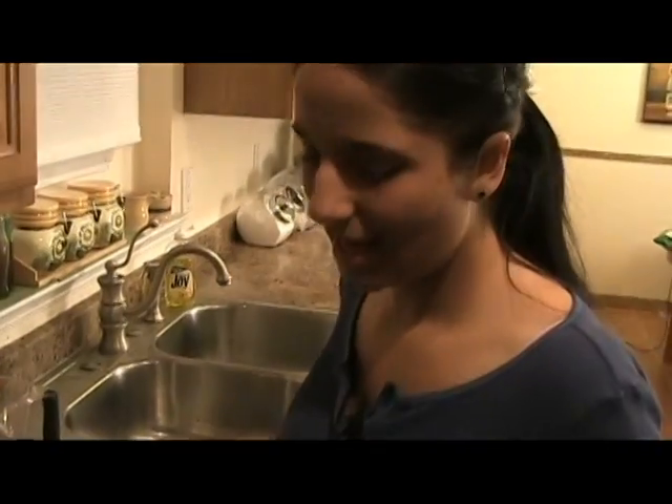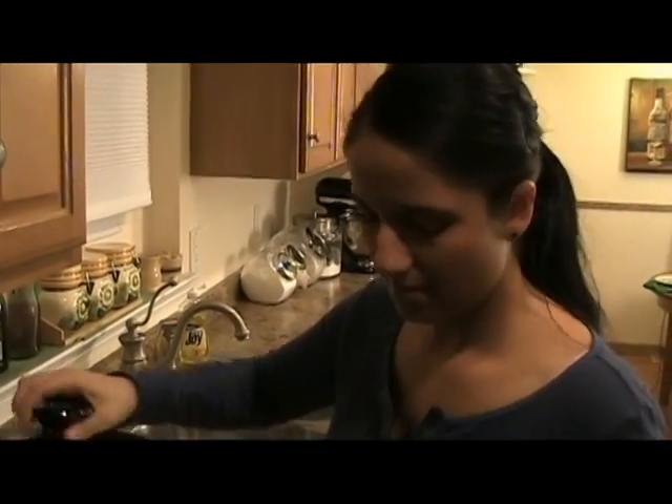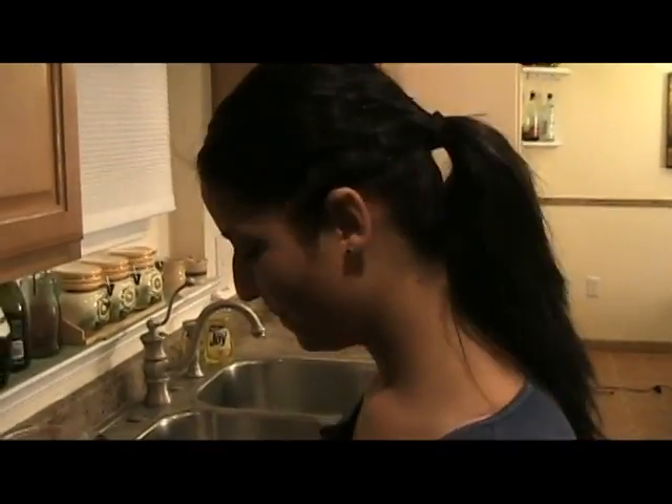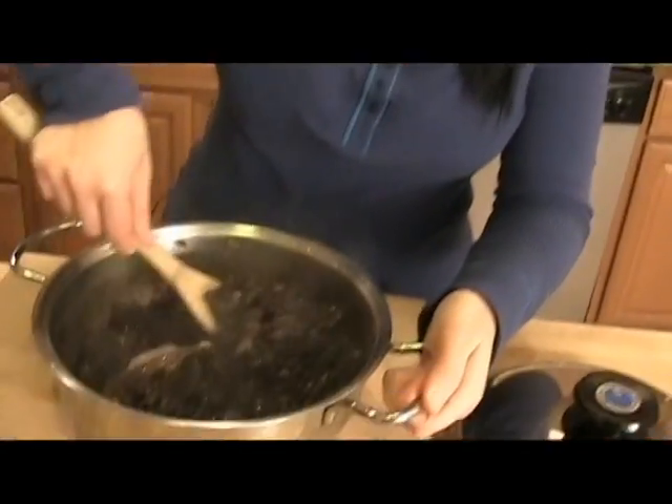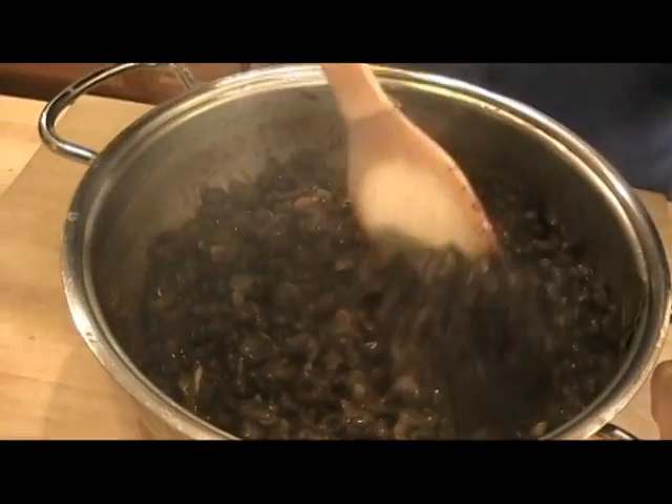Medium high heat. Put the lid on and let this cook for about 20 to 25 minutes. The black beans are done — look at that! They're nice and thick, and all the water has evaporated.